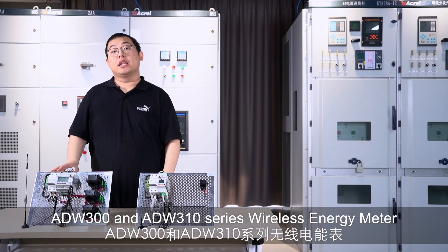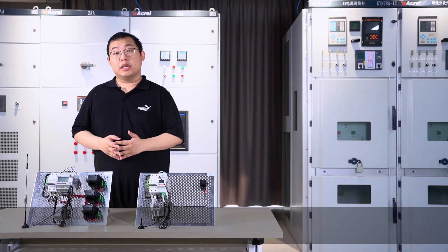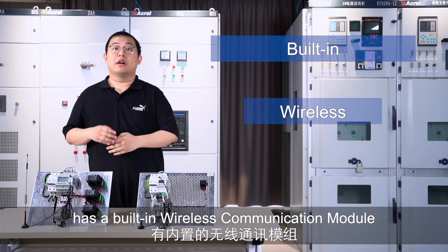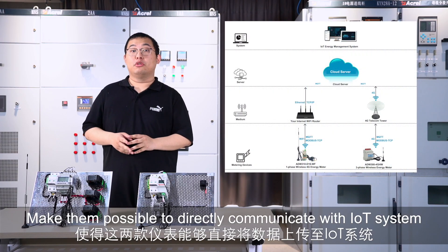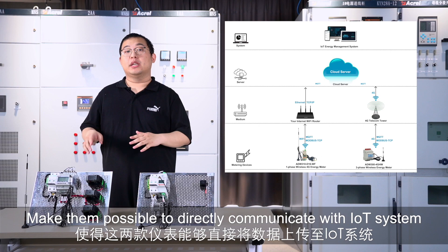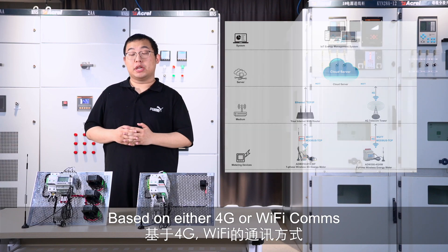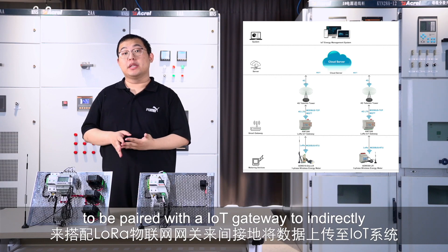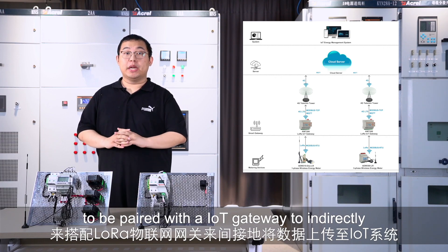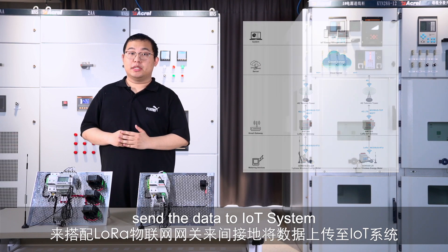The ADW300 and ADW310 series wireless energy meters have a built-in wireless communication module, making it possible to directly communicate with an IoT system based on either 4G or Wi-Fi communications, or to use LoRa communication to pair with an IoT gateway to indirectly send data to the IoT system.